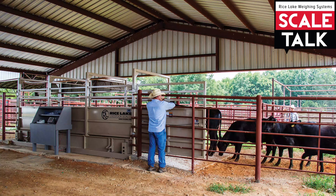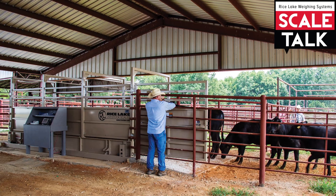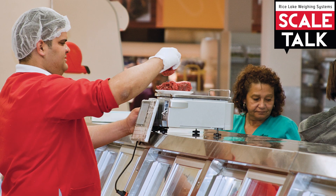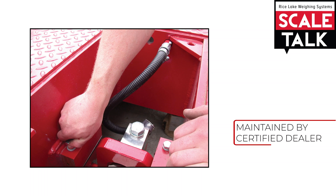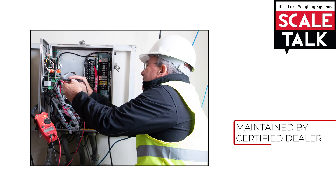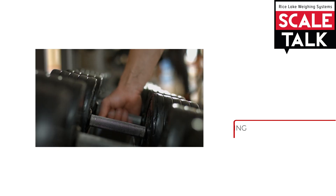When these scales are developed, they are put through a testing procedure and must meet certain minimum requirements before they can be used in a Legal for Trade application. Any work performed on the scale needs to be done by a certified scale technician who will reseal the scale or file paperwork when a scale is initially put into service.